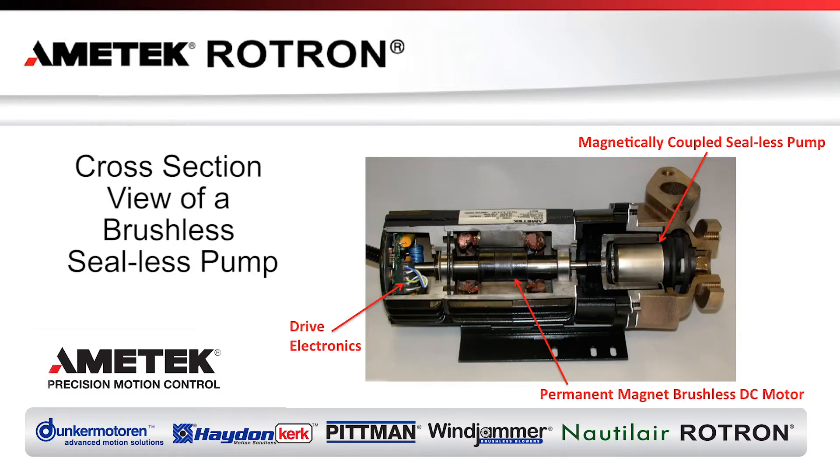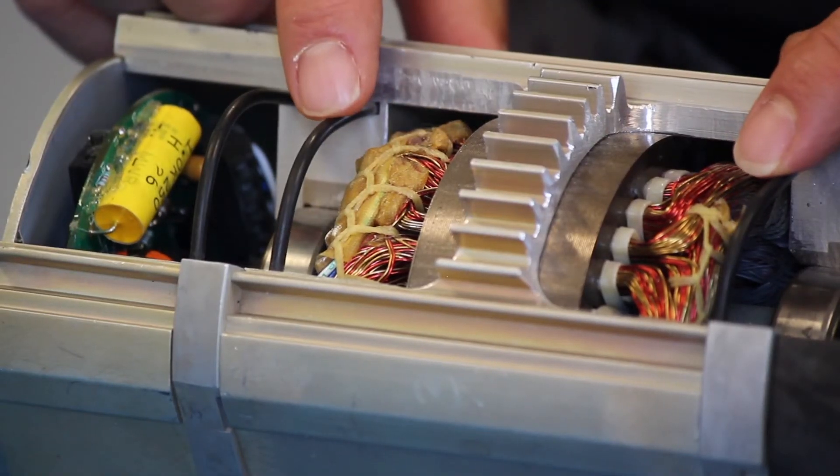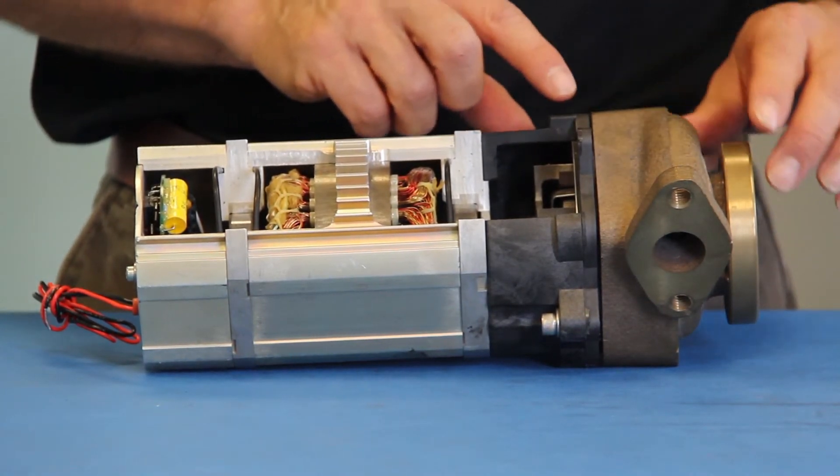This cutaway view of an Amatec Rotron pump shows the key features which have been discussed: the electronically controlled permanent magnet brushless DC motor, with O-ring seal construction environmentally sealing both the electronics and the motor compartments, the double sealed bearing system, and the magnetically coupled sealless pump head.